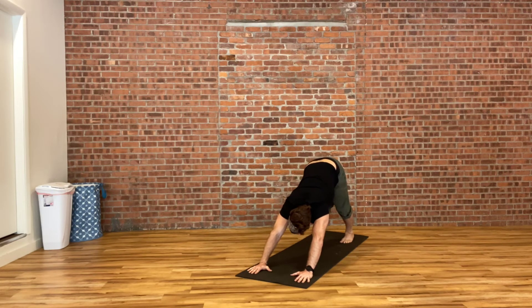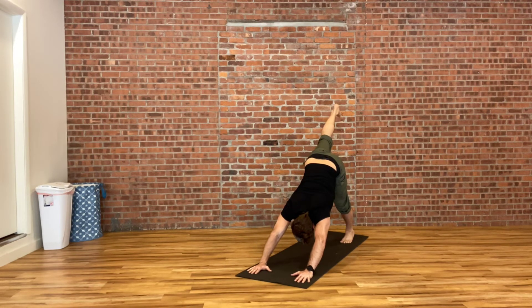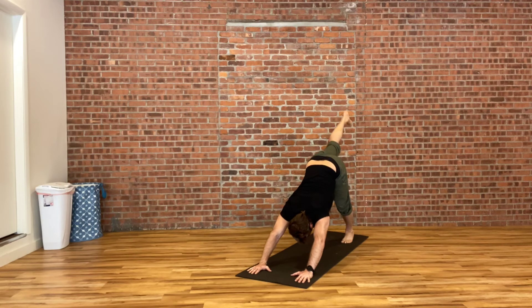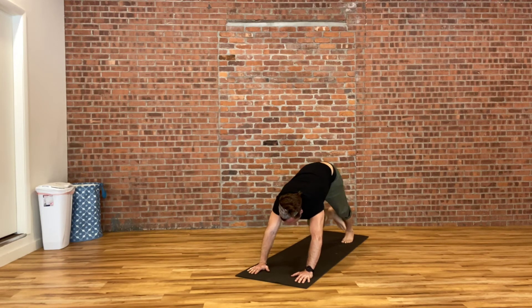From here, raise your right heel all the way up behind you. Float your right knee to your right elbow, hovering above the ground for a moment, making the connection. Send your right leg straight back up behind you. Bring your knee to your nose — try and actually kiss your kneecap. Send it straight back up behind you. Then fold your right leg through into pigeon pose.